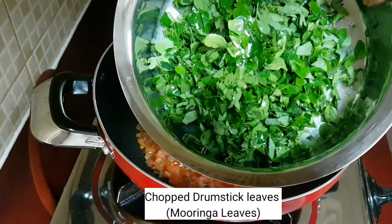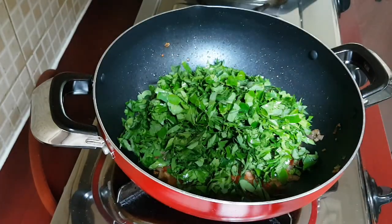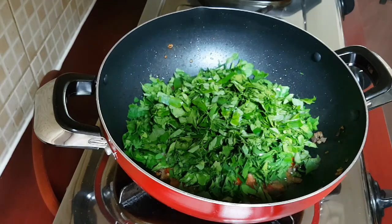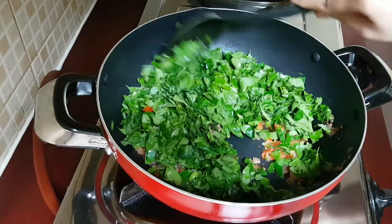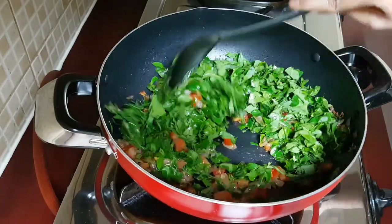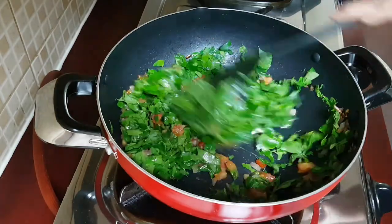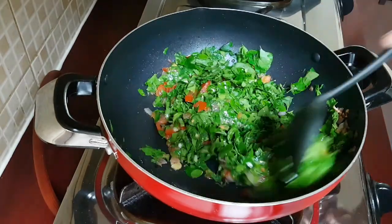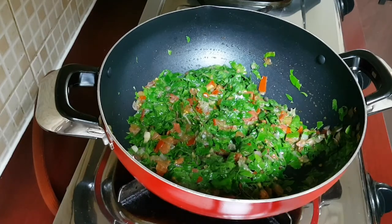Then add the finely chopped Moringa or the drumstick leaves and give it a mix with onion and tomatoes. These Moringa leaves will wilt very soon and will reduce in size. Same as the Methi leaves, these leaves have a little bitterness, but make it this way and you will not feel any bitterness.